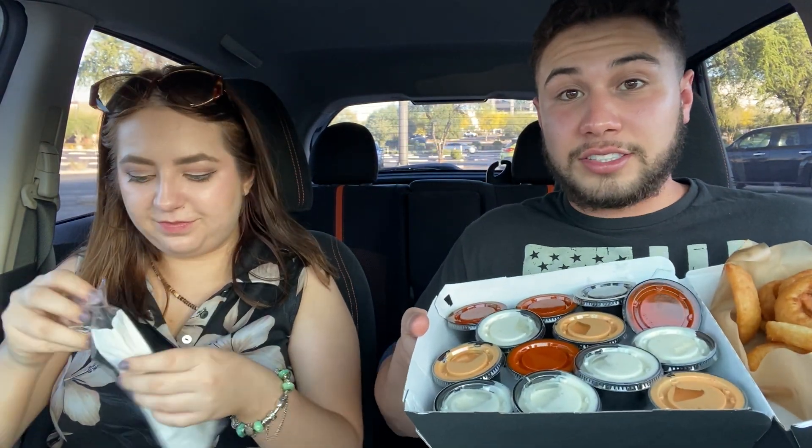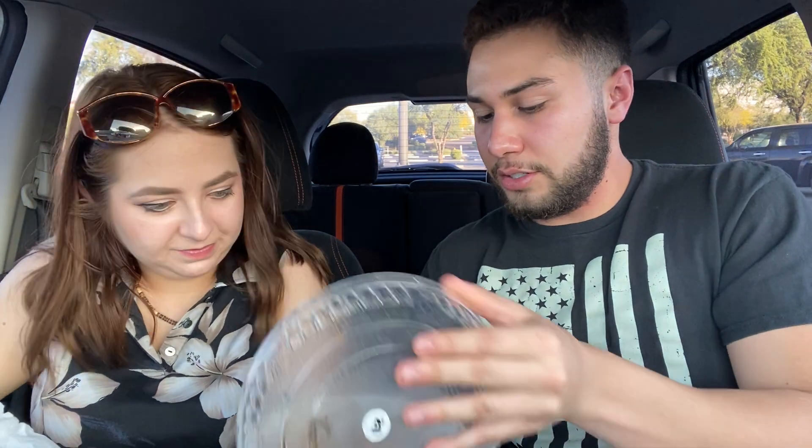Look at all that sauce. My mouth is watering. Here's your naked wings. How should we do this? Honestly, I don't know why they made them... Why would they do this to me? I don't understand. They're actually naked. I thought they were gonna put sauce on them and then extra sauce on the side. Maybe next time we just gotta say extra sauce on the side. I don't wanna drop this.